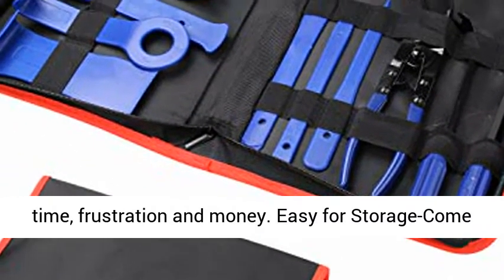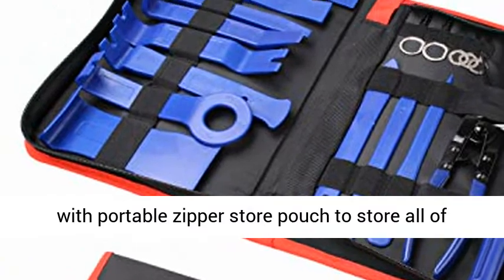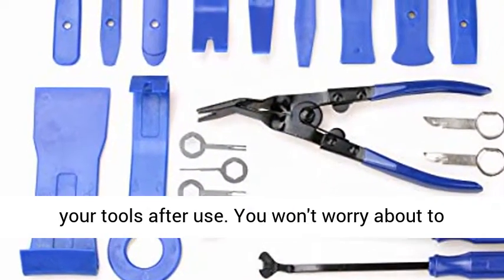Easy for storage — comes with a portable zipper storage pouch to store all of your tools after use. You won't worry about losing them.